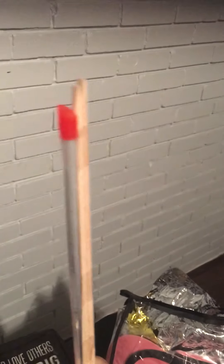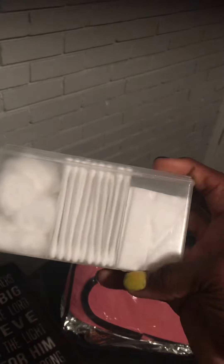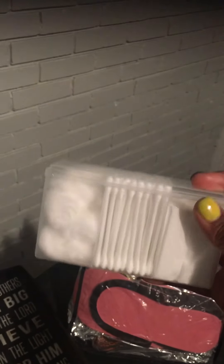You also get an alcohol pad and a nail brush to clean your hands and get up underneath your nails, so that you have clean hands and clean nails. You have an orange wood stick and a plastic cuticle pusher.